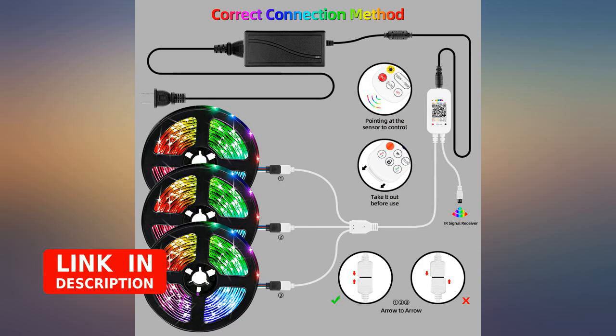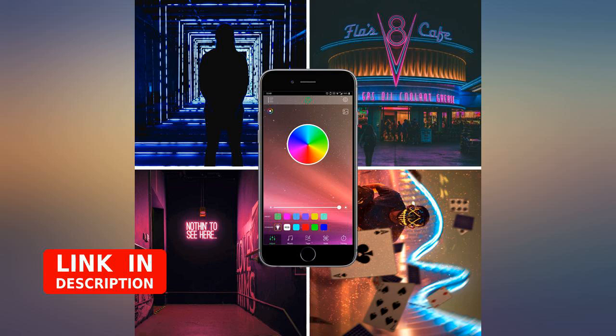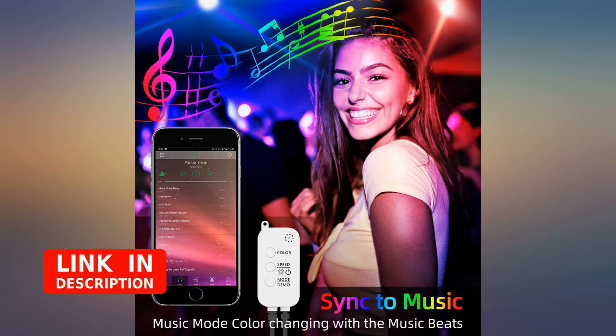The LEDs are bright as you can see in pics. They have been turned on and off every day for the past month and still going strong. Hopefully they last as I'm not ready to repaint yet lol.